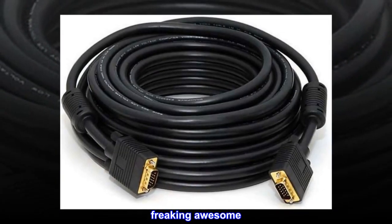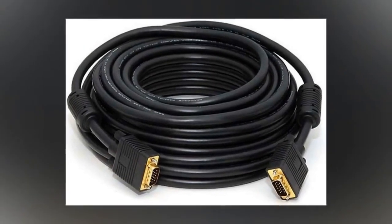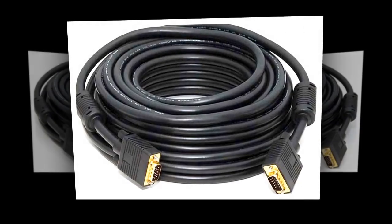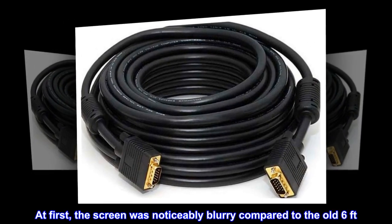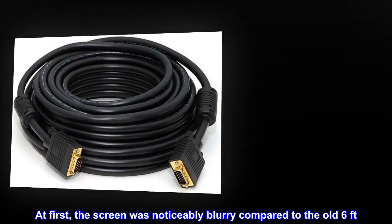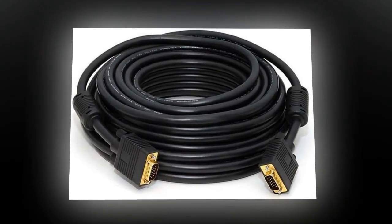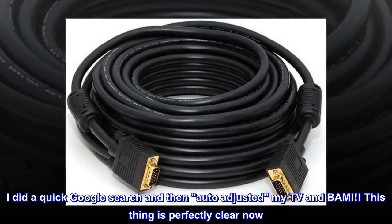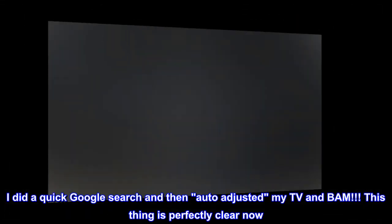Freaking awesome. I just got this today and tried it out. I am using this on a 28-inch LG TV. At first, the screen was noticeably blurry compared to the old 6-foot VGA cable I was using, and I was disappointed.